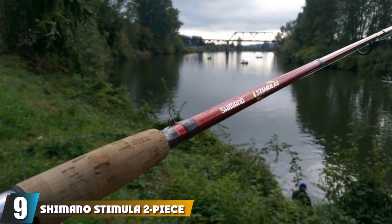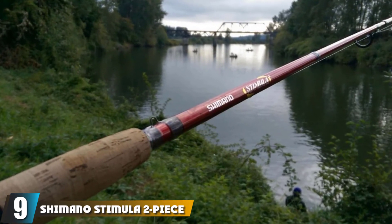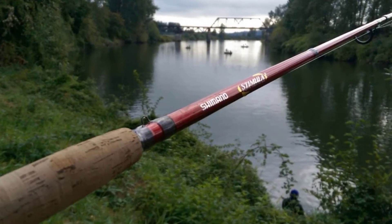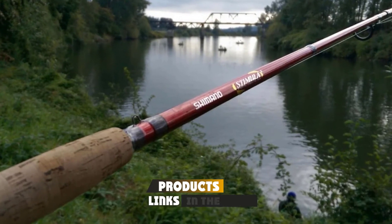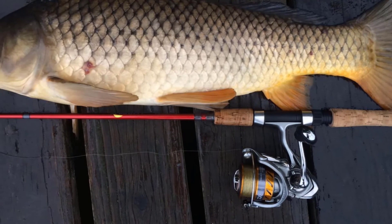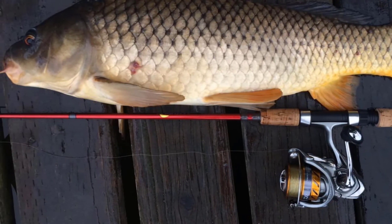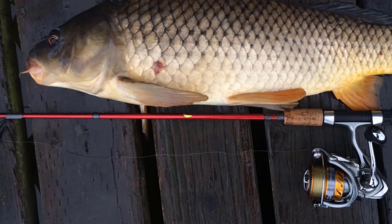Next at number 9, the Mono Stimula 2-Piece Spin Rod. When you are looking for the best fishing pole for beginners, you want to make sure that it is light, flexible, and reliable. This fishing pole is reliable and will not disappoint you even when you lack enough experience. It features aluminum oxide guides that are sturdy and durable, in addition to a strong reel seat.